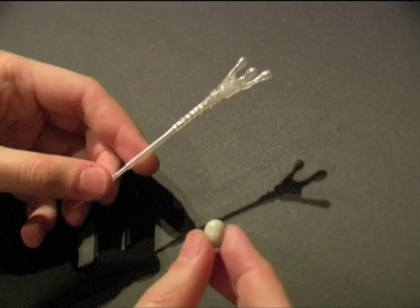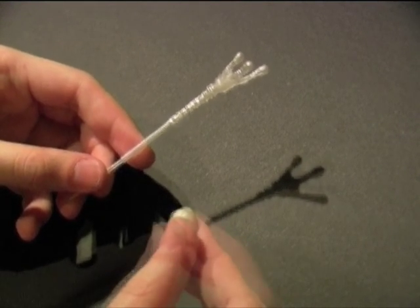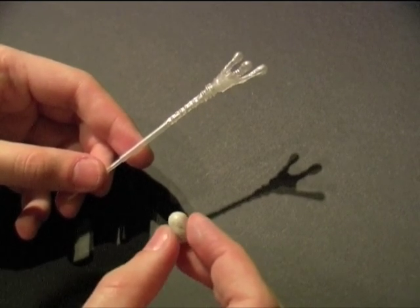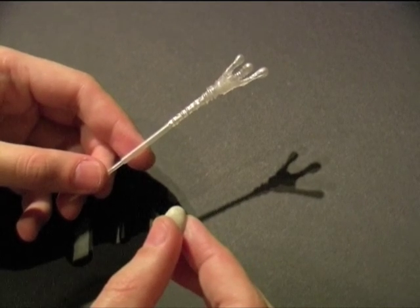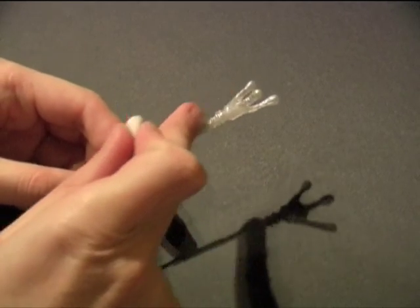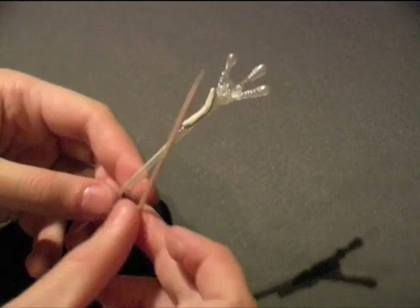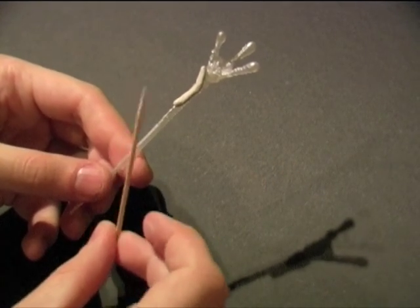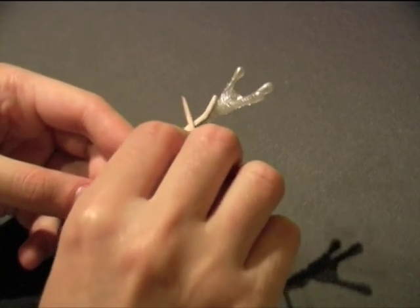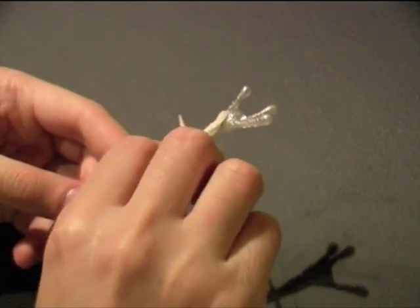So I have now mixed up my epoxy clay. The clay I use is by Avis Studios clay. It comes in two parts, you mix the two parts together and then you have about 45 minutes working time before it hardens up. So what I'm going to do is apply this epoxy clay to the web projectile surface, using this cocktail stick as a tool just to smooth the epoxy clay out over the web projectile.